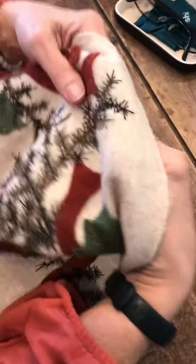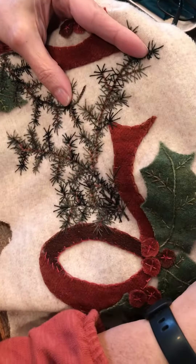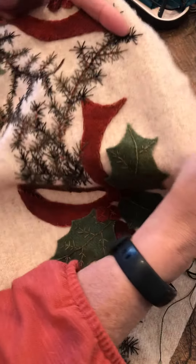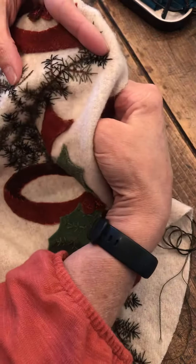Hi, this is Chris from Two Old Crows. I'm one of Janine's sample stitchers and right now I'm working on doing the wool applique of her Christmas mat. So what I'm showing is I've done the pine boughs and what I'm going to show you is how I actually stitch them.